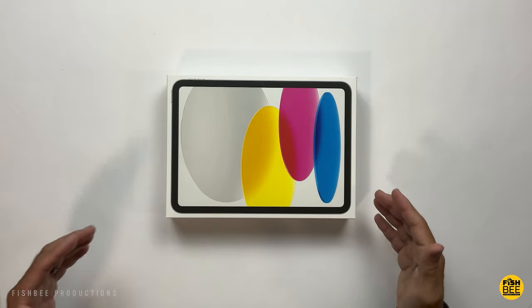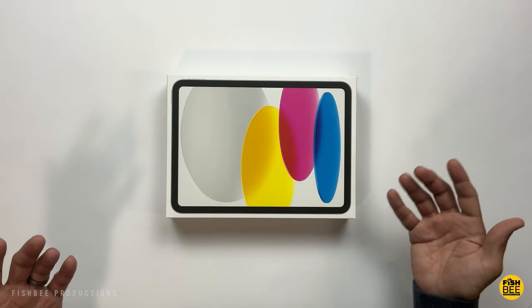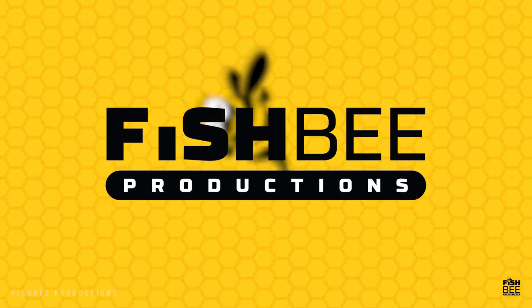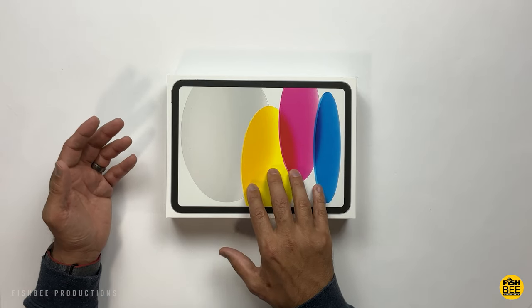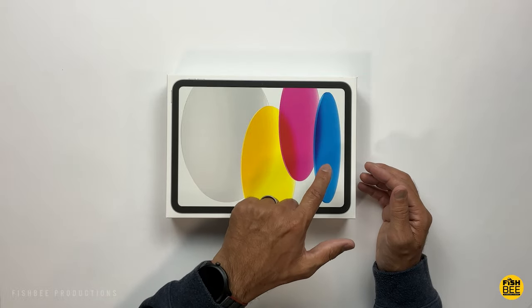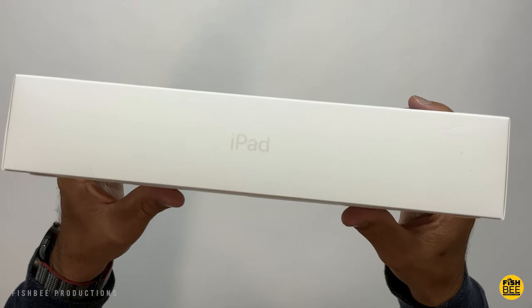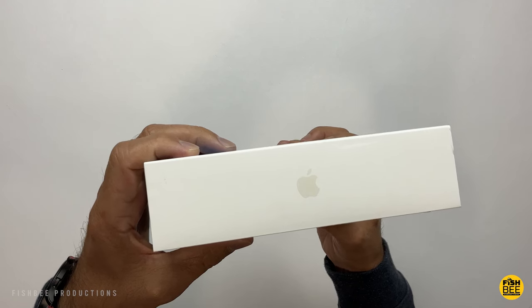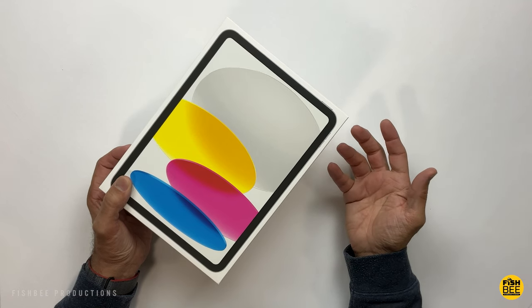Today we're looking at the new iPad 10th generation. A little late to the party on this one, but better late than never. It was a little bit harder than I thought to choose which color I wanted. Right here on the box, it comes in blue, pink, yellow, or silver — really hard to see the iPad on the side there and the Apple logo as well. Pretty nice minimalistic design here by Apple.